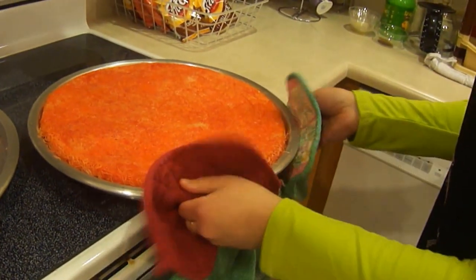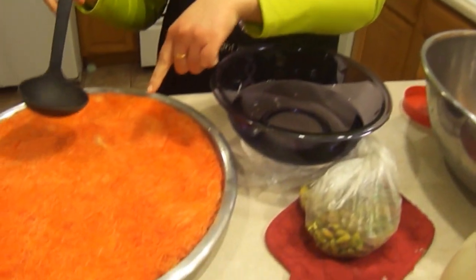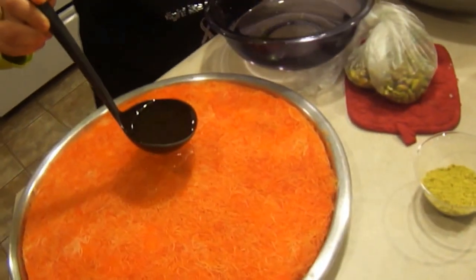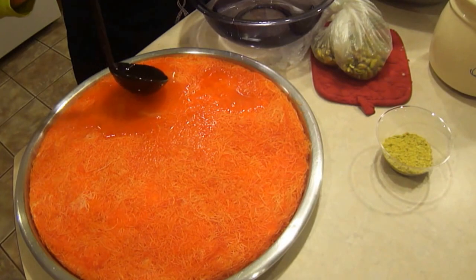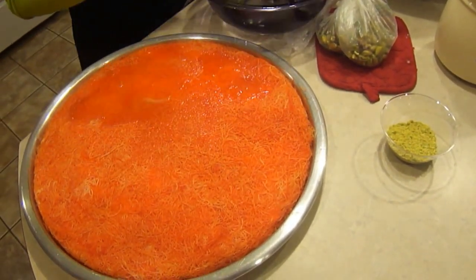Now for the other side. I went ahead and took it out of the oven — it's already cooked. Now we're going to put the atar syrup on top of it. You have to put it on when the knefe is hot, but the atar has to be cold. If both of them are cold, the sugar in the syrup will come together and it'll all go hard.